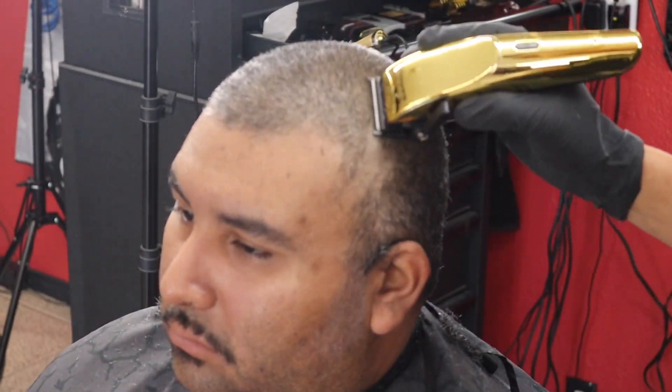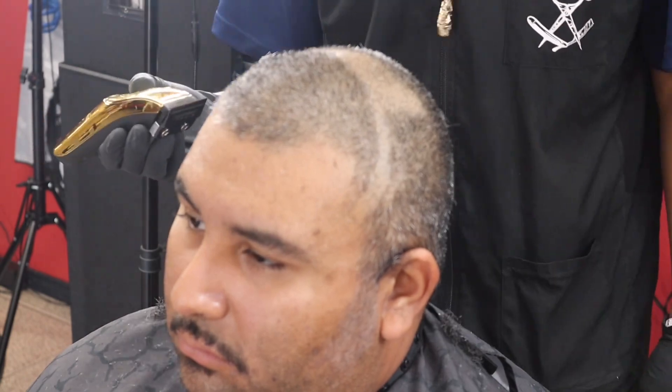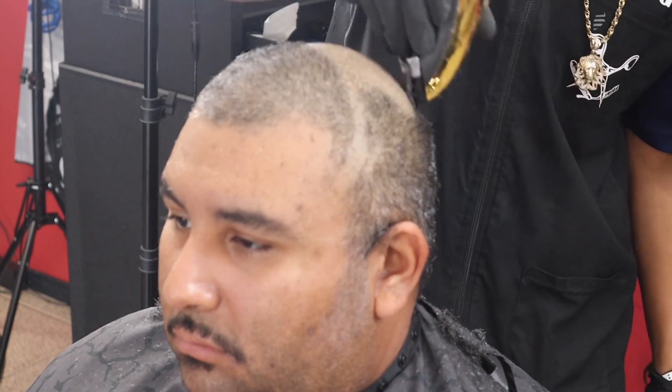All right y'all, we're going to jump right into this south side fade using the ergos with the blade closed. I'm going to go ahead and form that south side fade guideline — we're going to bald the sides out, come back, hit it with the shaver, and then we'll start doing the fade.